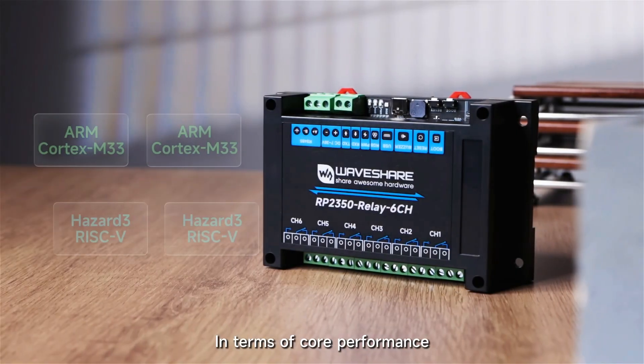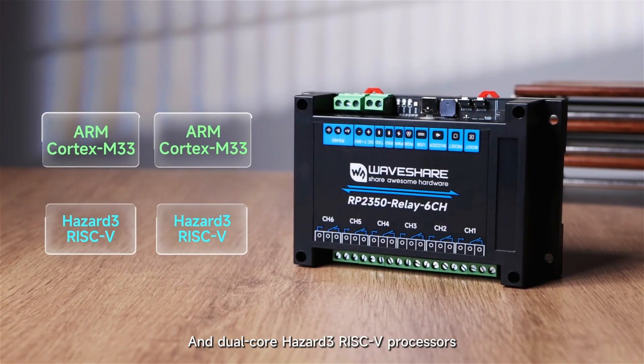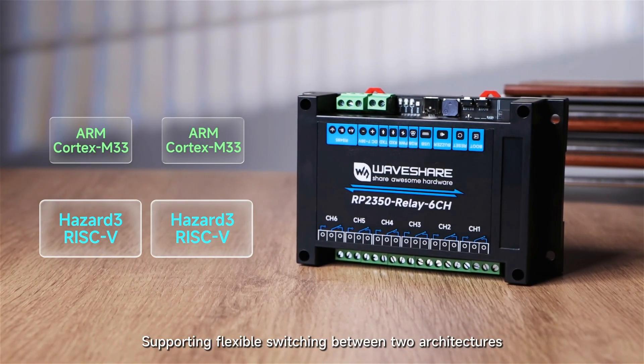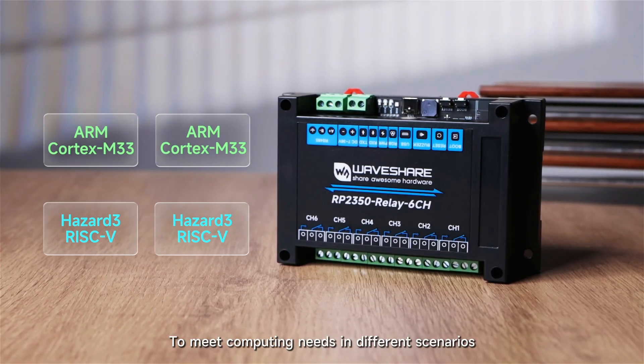In terms of core performance, the products are equipped with Dual-Core ARM Cortex-M33 and Dual-Core Hazard-3 RISC-V processors, supporting flexible switching between two architectures to meet computing needs in different scenarios.